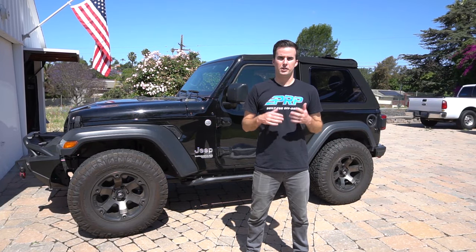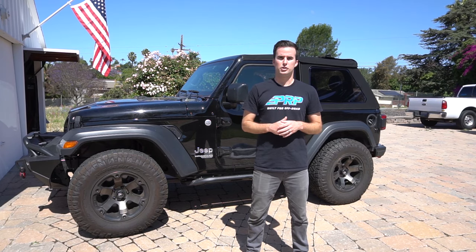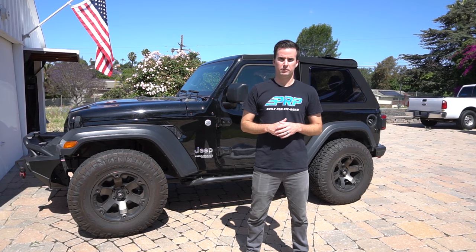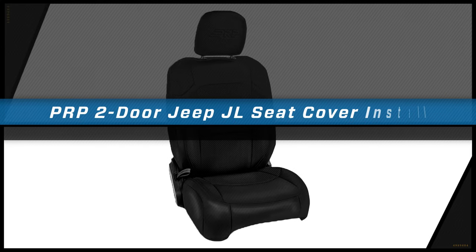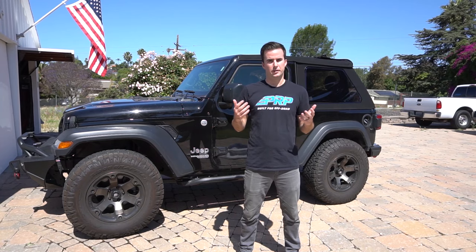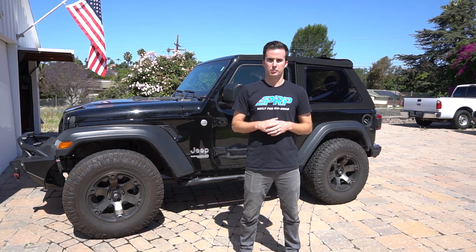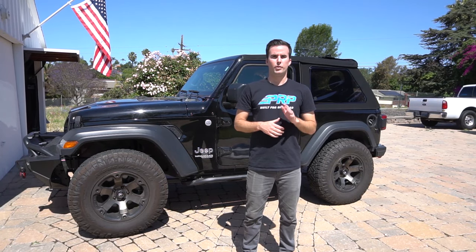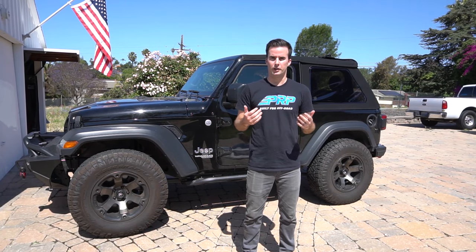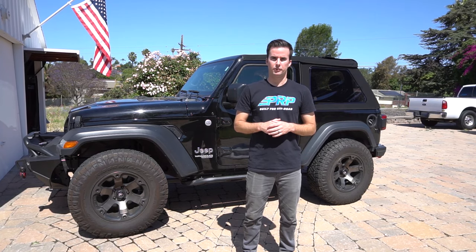Hey, this is Zach with PRP Seats, here today to show you how to install seat covers into a 2018 and up two-door Jeep Wrangler JL. Our seat covers have a super tight fit and finish and bring a whole new look to the interior of your Jeep. Our covers are available with five pre-selected color designs, or you can head to PRPseats.com and design your own custom covers.